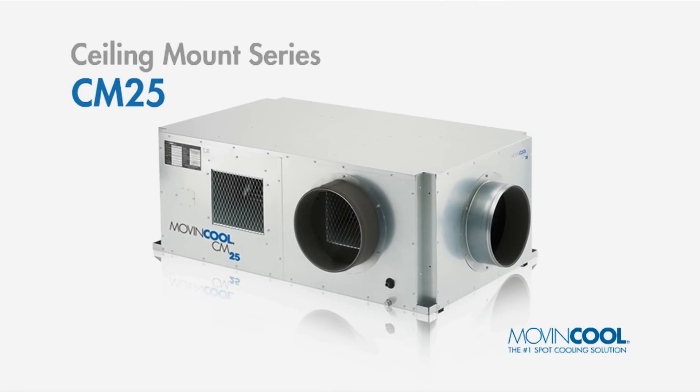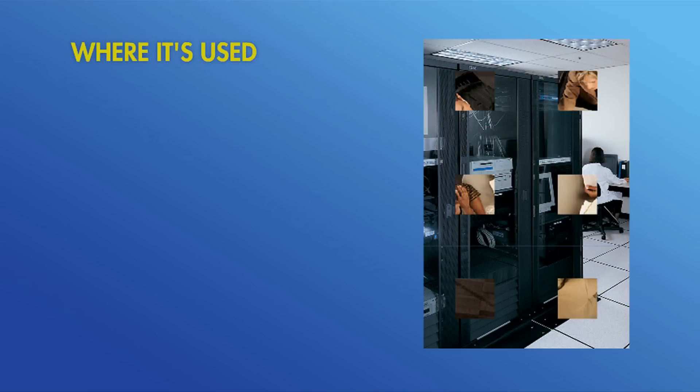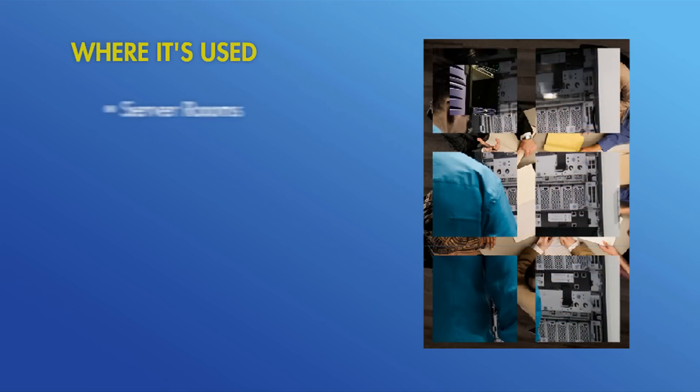Thanks to breakthrough engineering, the CM25 is ultra-compact, totally self-contained, and remarkably cost-effective, especially at meeting the taxing demands of mission-critical areas with limited floor space and high heat loads, like server rooms.